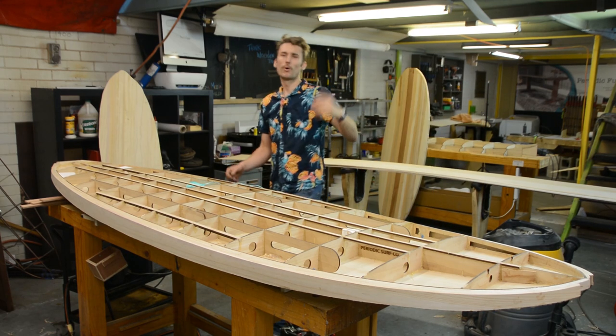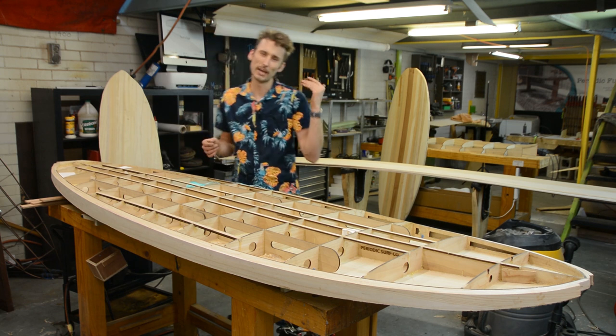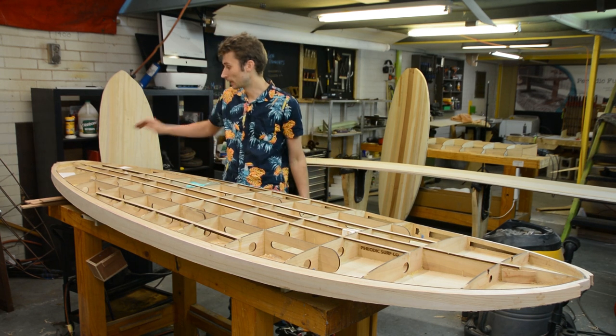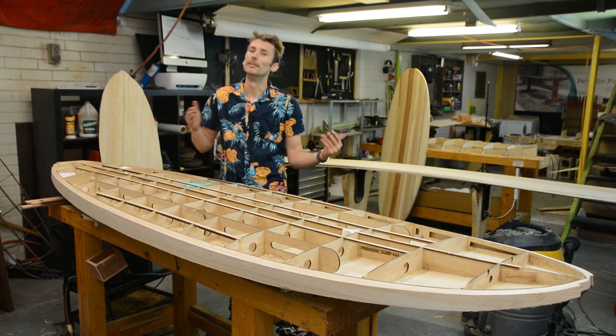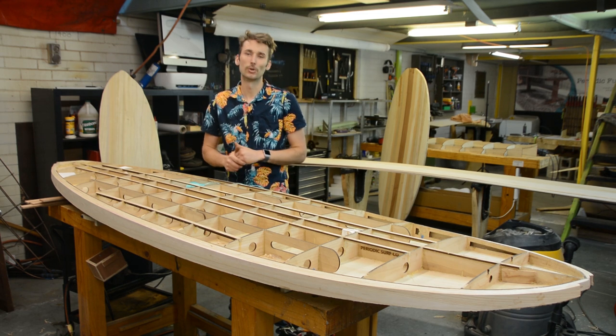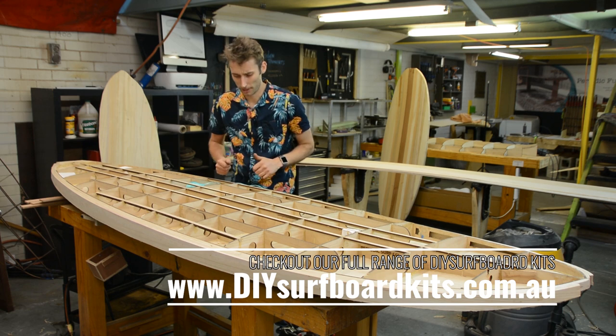Hey guys, welcome back to Periodic Surf Coat and welcome back to our SUP build series. In the last video we were getting ready for our top skin by trimming in the rails, getting our hardware support material installed and all that fun stuff. In this video we're finally going to put this top skin on and it's going to look like a completed board. Pretty exciting.